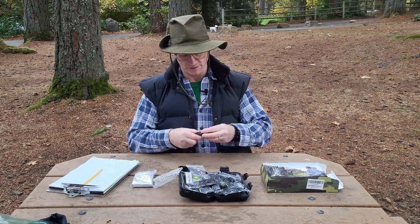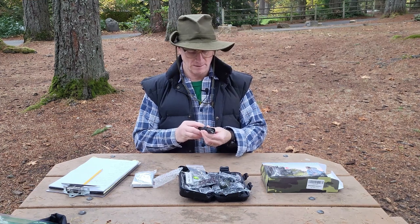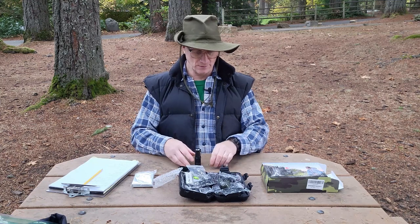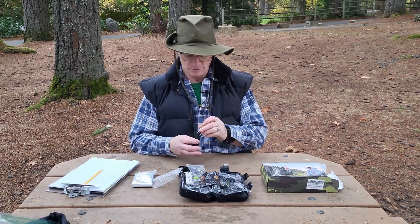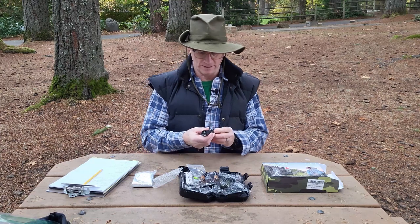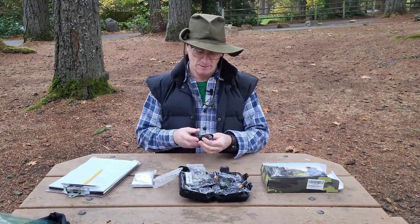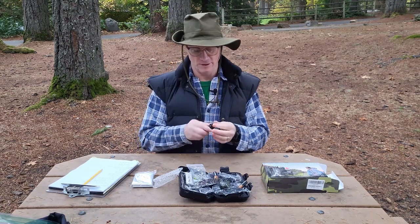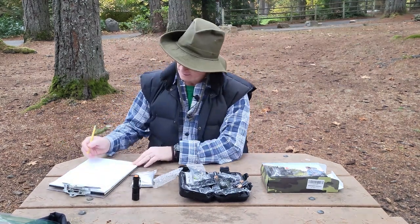I must have put that battery in backwards because it's not coming on. The spring is on both ends — that's interesting. It's not coming on at all. I checked these batteries before I brought them and I know they're good. I have some extra batteries, so let me try a couple more. Nope, no light. Reversing the battery makes no difference. That is concerning — that's two different sets of batteries I've tried. Last battery — still nothing, even reversed. So the flashlight gets a zero.